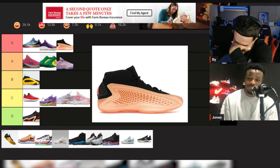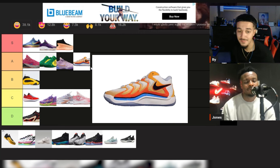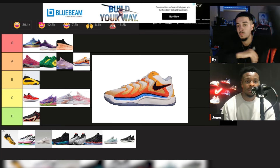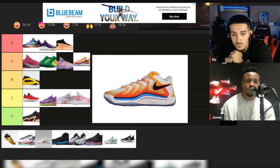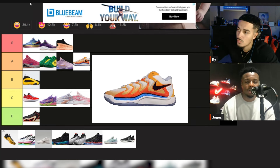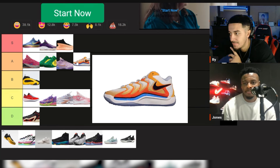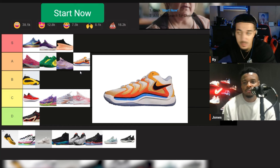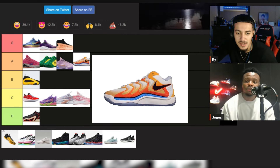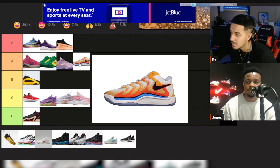KD17 — probably an A. The KD16 I'd make a B, the 17 I feel is a little better in my opinion. Same cushion but for some reason it just feels better in motion — like you can play a little faster. About like the Kawhi, I would go A. The design is better on the 16 though. It gives you that Air Max feel. Price is probably 160 to 170, which ain't too bad.